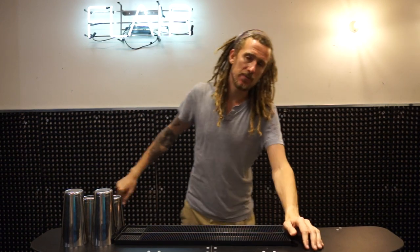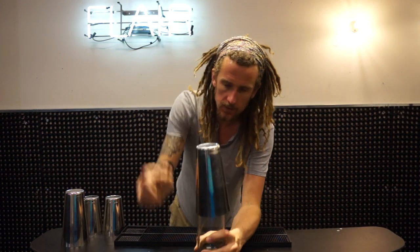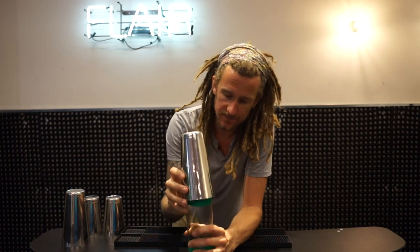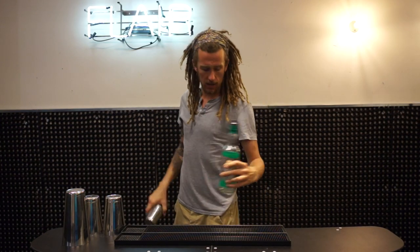My name is Sol Dyer, this is 3 Minute Thursdays, and today's move is what we call the lampshade — because clearly it looks like a lampshade. So how do you do this move?